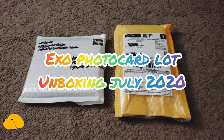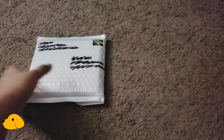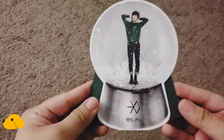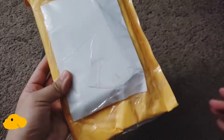Hello everyone. We're back again with a couple of packages. We'll go ahead and start with this one — I know this one's a lot of cards. This should be Miracles in December, the snow globe. Here's Chanyeol's snow globe. I wasn't really planning on purchasing the bigger ones, but I just wanted to cross it out from my list.